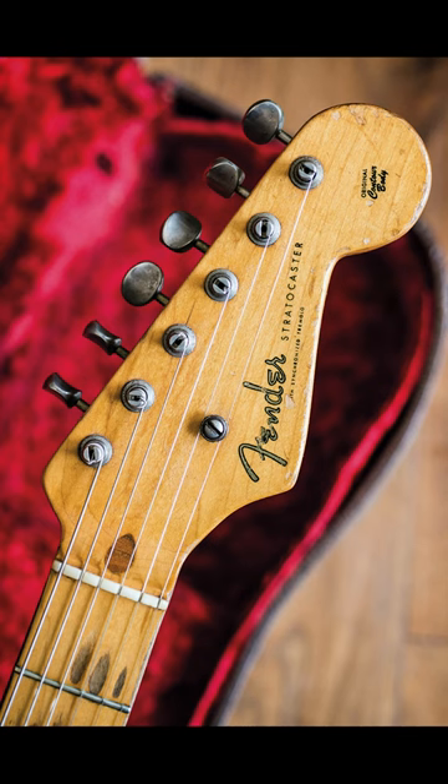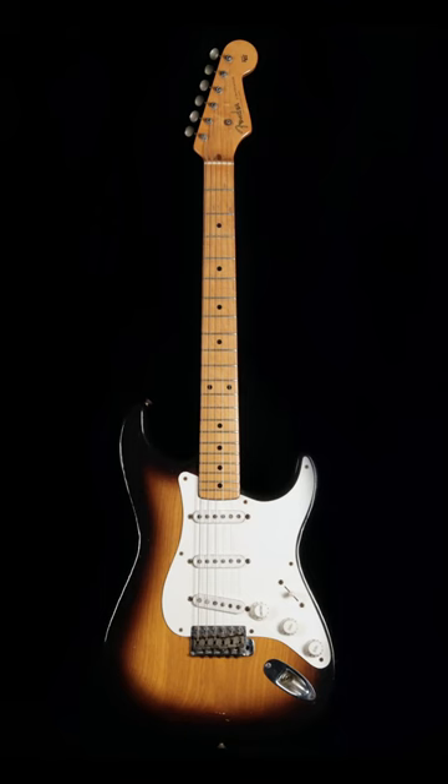The iconic Fender Stratocaster headstock. But have you ever wondered where this design comes from? The Fender Stratocaster was first introduced in 1954, but this six-in-line headstock design had been around long before that.